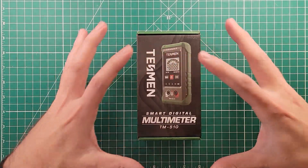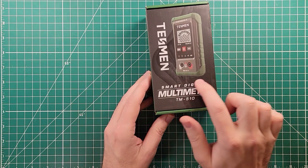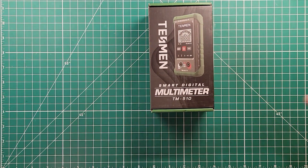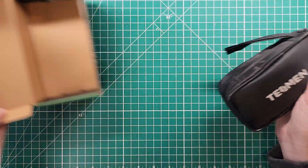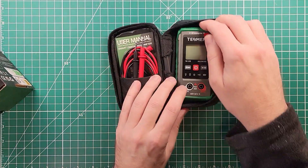Howdy everybody! This is Steve and we're going to talk about this meter today. My friends over at Tesman sent me their smart digital multimeter TM510 to share with you because they have a fantastic deal on this thing. It is $8. $8 for a multimeter is fantastic. That means I'm going to toss this thing in my go box.